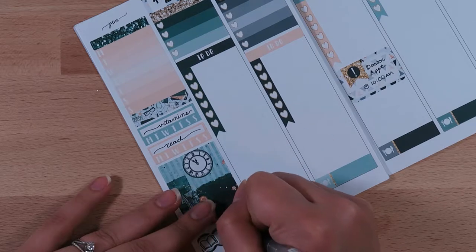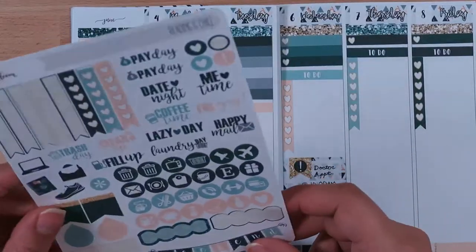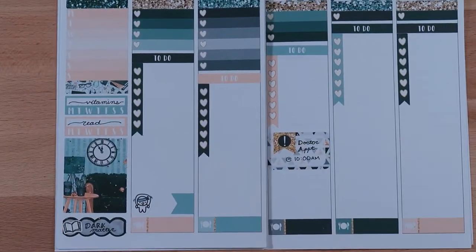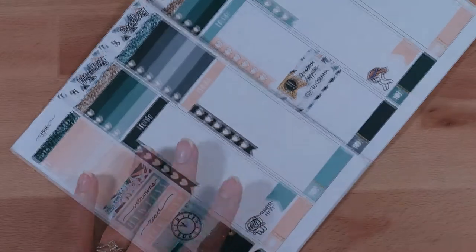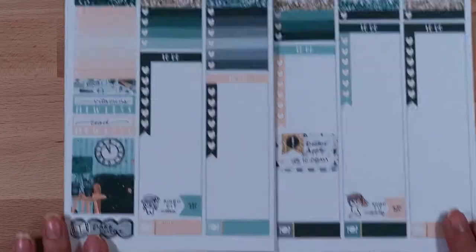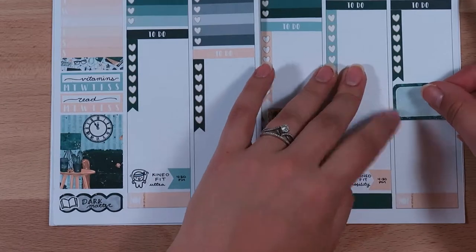Since switching to gummy vitamins there's really no point tracking them because it's like eating candy every morning — I already know I'm going to eat them. I might switch to tracking something else like going on a walk or working out. Down at the bottom I'm putting in a little Once More With Love workout sticker, and I'm using a Tamashi Prince sticker for Thursday — signifying the two days I want to go to the gym. I like using little flags to signify the time rather than a half box or quarter box.